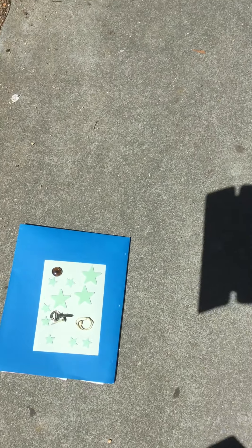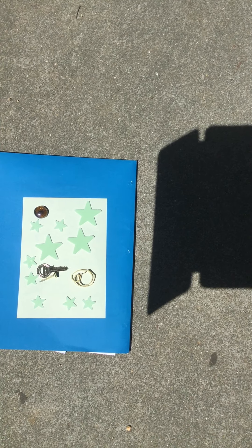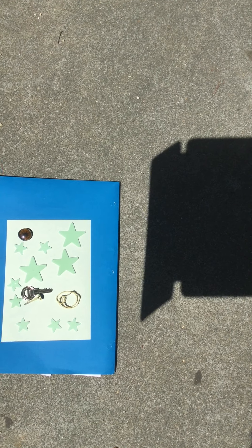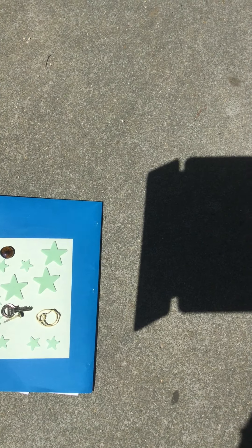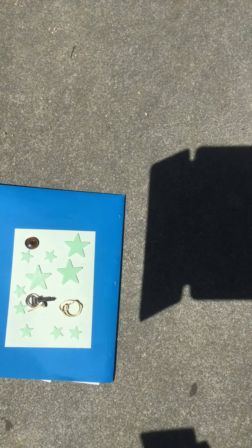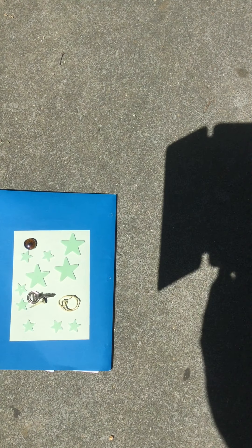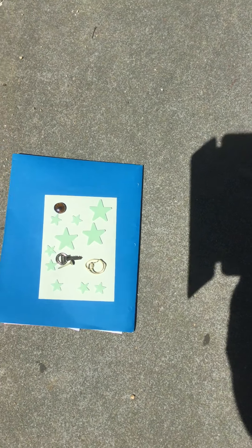I'm going to zoom in a little bit so that you can see what's on here. I took a lot of materials from your summer reading packets. I also took a bonus rubber band that I found, and a bonus rock that was at my desk — that's the round thing up at the top left. The key is also from my desk. Then I have one of the brads, which are those brass things that you use to attach things with. And then a bunch of the stars, which are very cool, and I think they might make a really neat design. So we're going to check that out in just a minute.